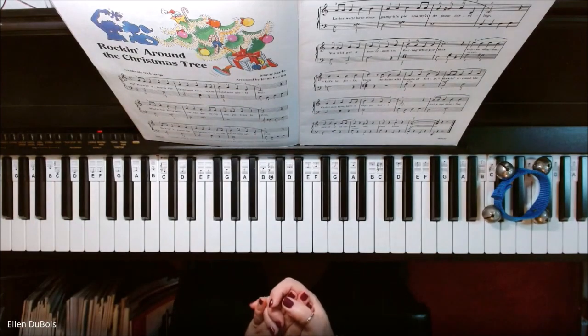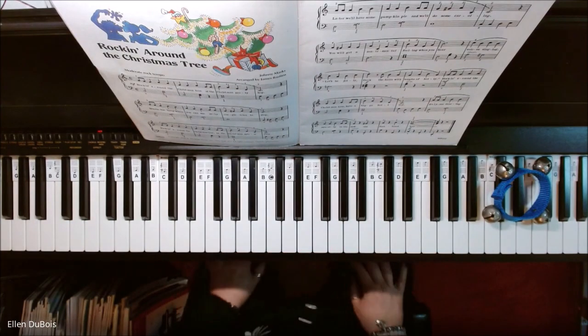And that's Rockin' Around the Christmas Tree, a fun piece. Thanks, I'll see you next time.